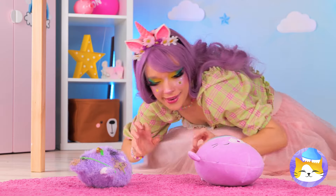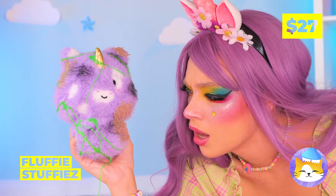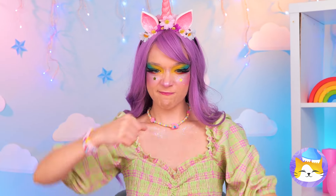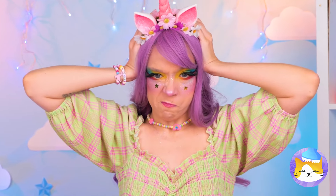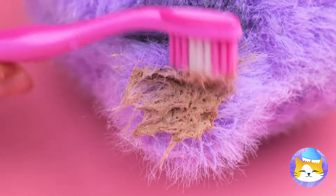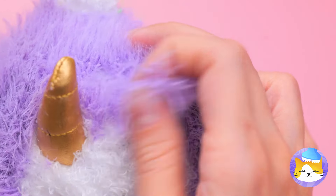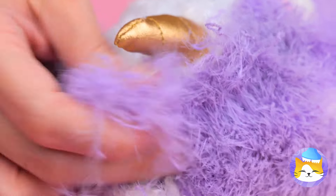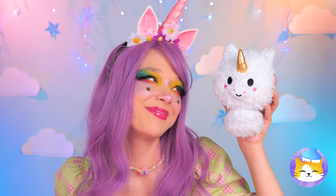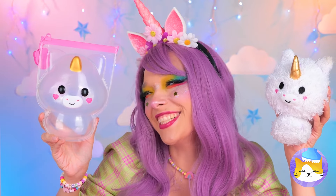Someone's got a case of butterfingers! That toy's seen better days. This is gonna take a whole lot of elbow grease! Ditch the slime and let's get scrubbing. His fur's coming out — a nice shave's always in style! This guy's so sweet — why don't we make him a friend?